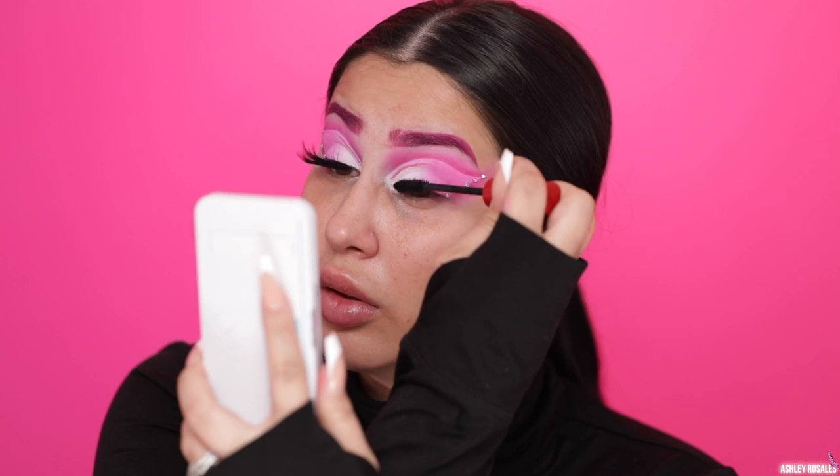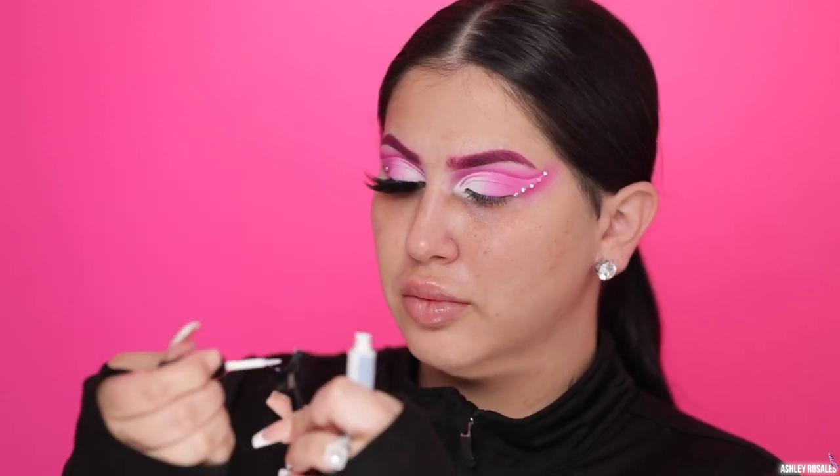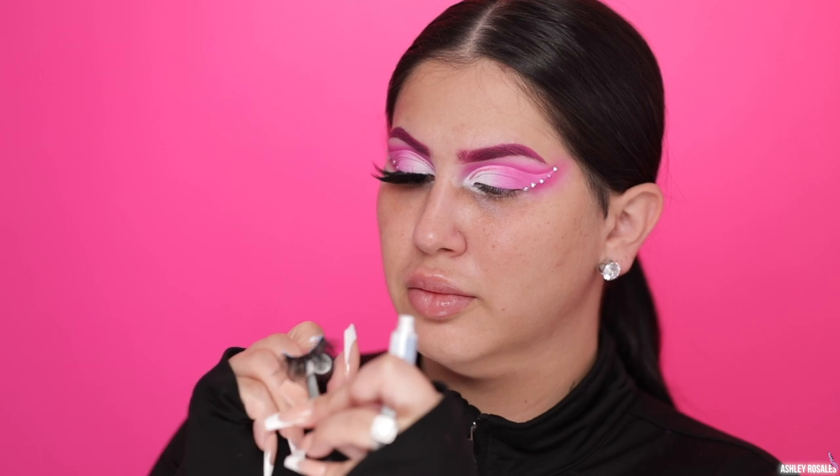Now I'm applying some NARS Climax Mascara. I always like to apply a little bit of liquid liner to my inner corner if I'm not wearing winged liner, just so that my falsies blend. And I'm applying the Flutter Lashes Turbulence Lashes — these lashes are really dramatic and long and I thought they were just perfect for this look.